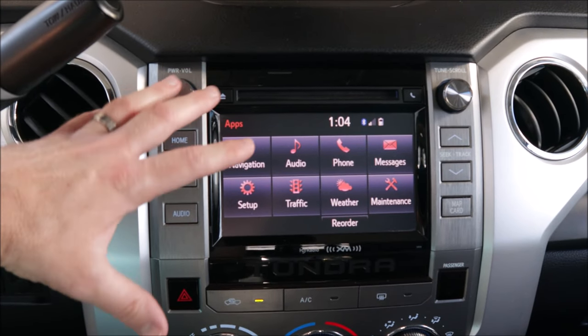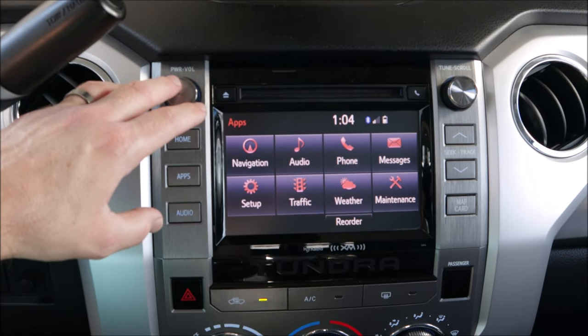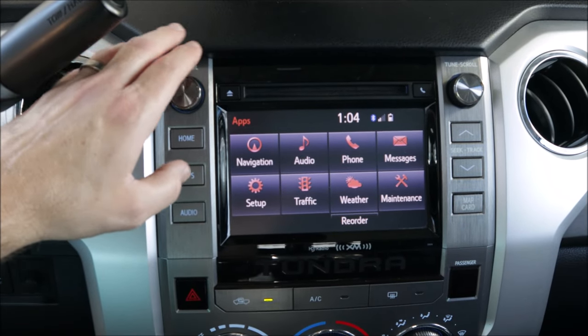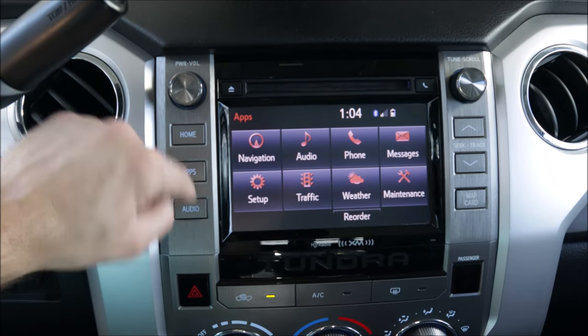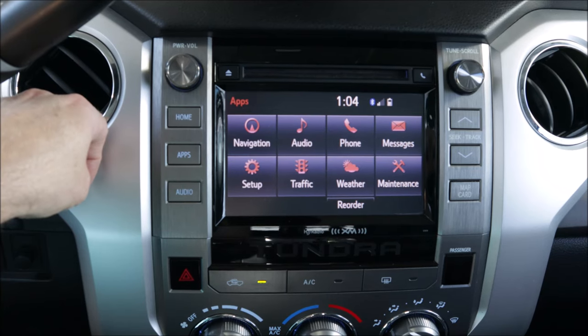Ever since I brought the truck home, the head unit has driven me crazy. It constantly glitches and freezes. I always have to hold down on the power button and restart it. No Apple CarPlay, no Android Auto. The screen is about seven inches, and by today's standards, it's very small. This is the non-JBL head unit with the built-in navigation, but today all of it's coming out. We're going to get something in here much better.